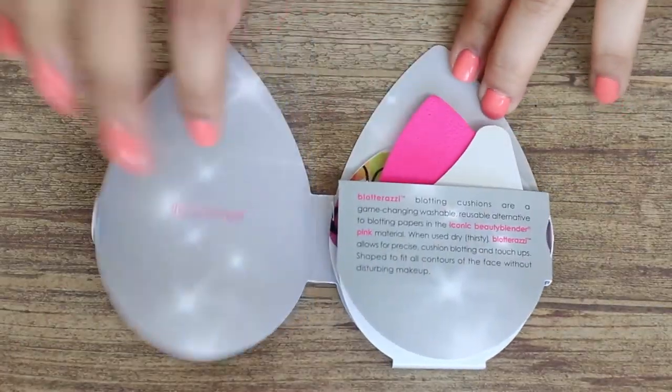Next is the Blotter Rossi by Beauty Blender. I've seen this but never tried it — it kind of freaks me out. And it came with a Beauty Blender Cleanser. Blotter Rossi blotty cushions are a game-changing, washable, reusable alternative to blotting papers. When used dry, it allows for precise cushion blotting and touch-ups. When used with liquid beauty cleanser, one sponge lasts approximately 30 to 45 days with gentle regular cleansing. It also says it doesn't just control shine — it helps create a flawless complexion. Since it's made of the same material as a Beauty Blender, it's great for smoothing away cracks or cakey texture that forms in your foundation throughout the day. Unlike the Beauty Blender, you use Blotter Rossi dry. I'm really excited to try this and see if it works.